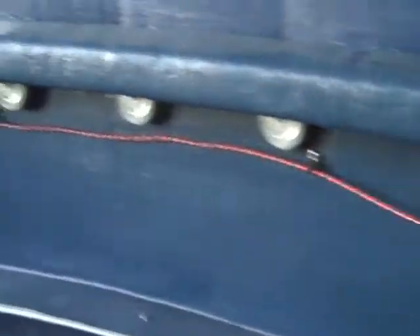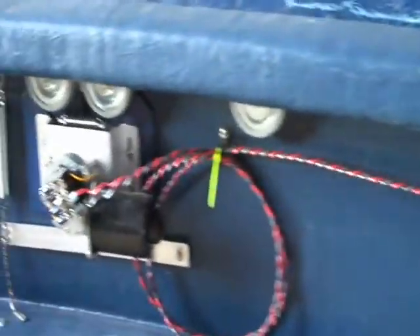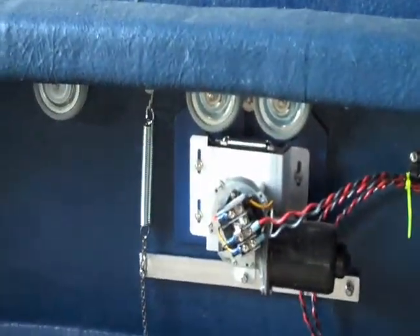Continuing counterclockwise and stopping here at the left front rotation motor from the outside. This is a better view of the shutter motor and shows coming up right here the crisscross going to the pull-in. One cable lays on top of the other cable.